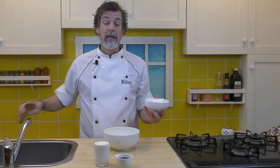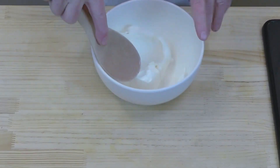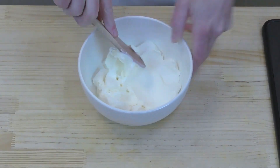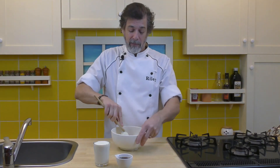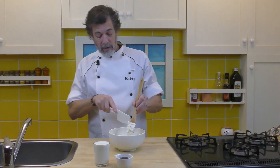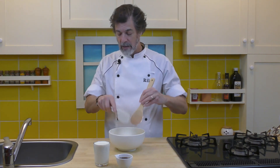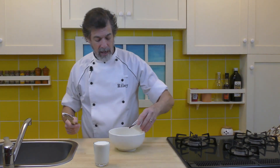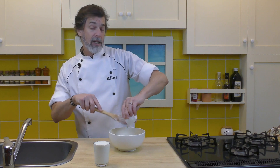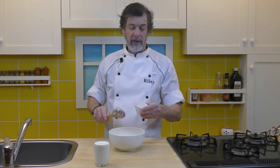First thing we're going to do is cream up the cream cheese. Just take a nice spoon and smear it around to cream it up and get it a bit softer. It's looking pretty good already — it's been sitting out at room temperature for a while. Now I'm going to add in the maple syrup. It's a lovely dark maple syrup. Any maple syrup will work fine in this recipe — you could use a lighter one. I just happen to have the dark on hand; I like the robust flavor it has.